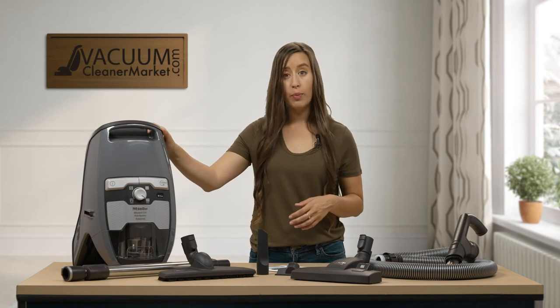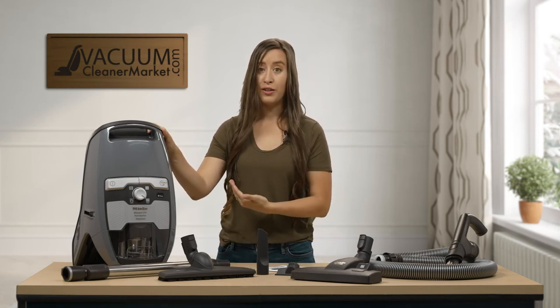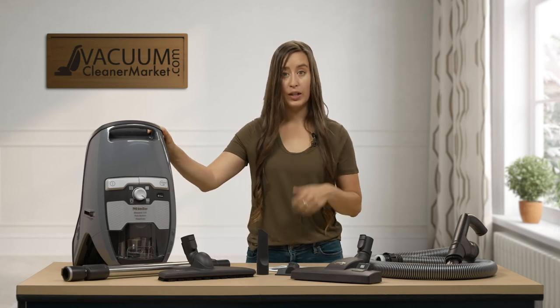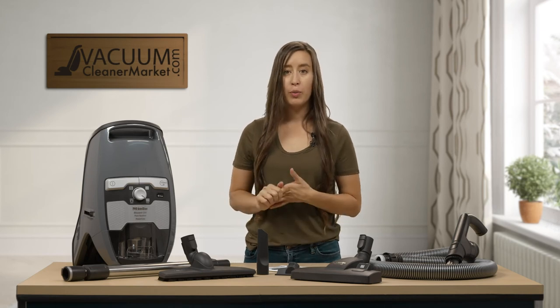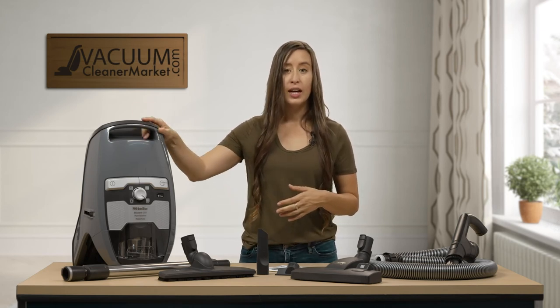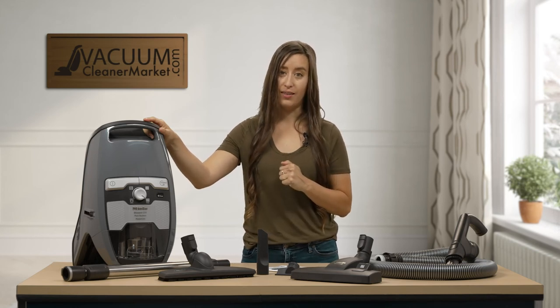This model weighs 12 pounds and has a 21-foot cord which is stored inside the body of the canister, so you don't have to wind your cord anymore. And again, this model is bagless, so you don't have to worry about purchasing bags or filters — the filter that comes standard is washable and is a lifetime filter.